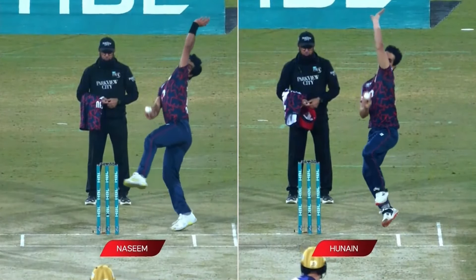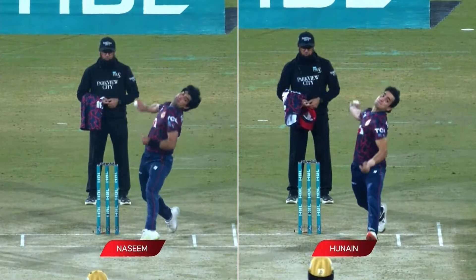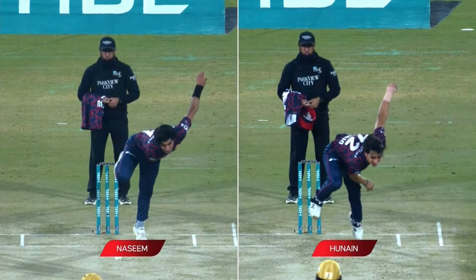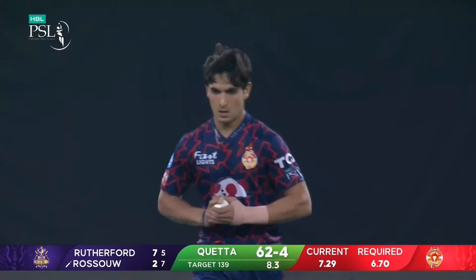Just have a look at the front arms as they come down. Watch the left of the screen — he goes way away to the right. Hunayn comes more straight down the line, and Nassim goes across his body. Hunayn comes more straight down the line. Head positions are both really good, nice and forward. Getting through the crease well. A lot to like.